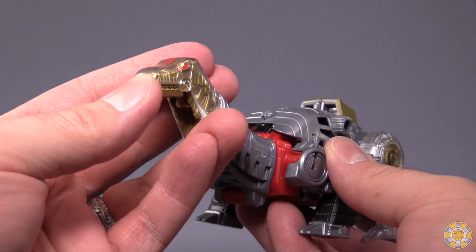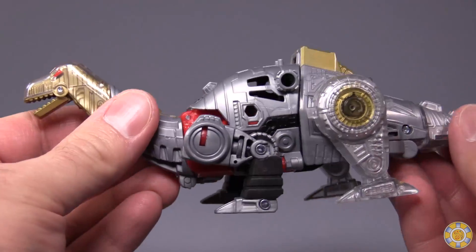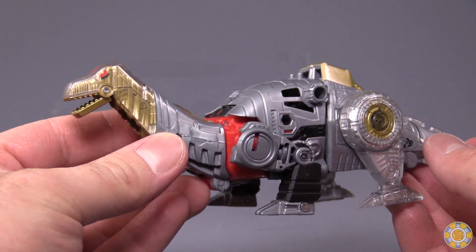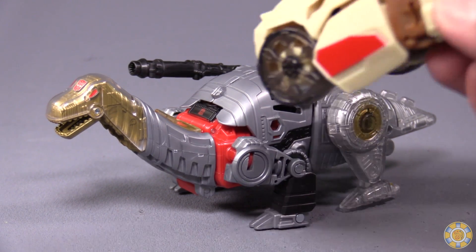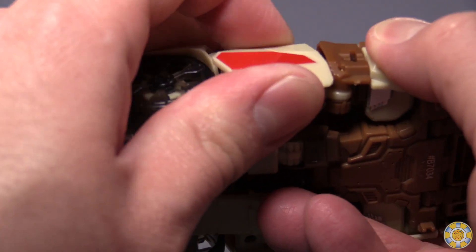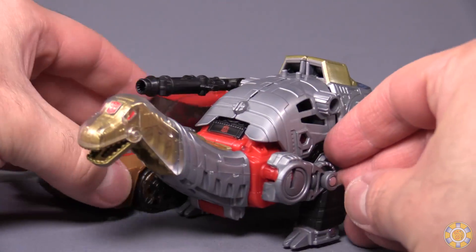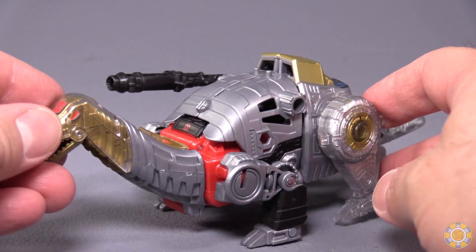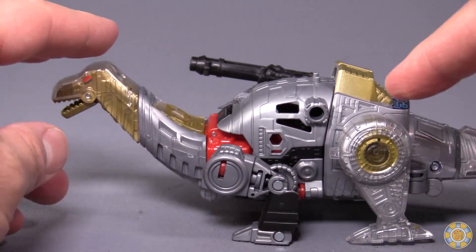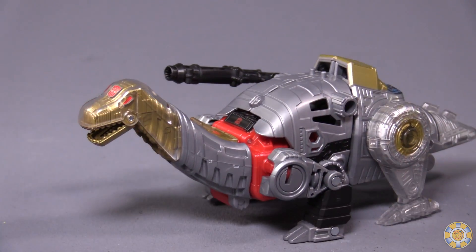And here we have our Apatosaurus — I would say Brontosaurus, but apparently science doesn't think a Brontosaurus actually exists. Dinosaur mode is actually pretty small; I don't think an actual Apatosaurus would be this small. Here is Titan Returns' Chromedome, and as you can see, they are roughly in scale with each other, which just feels weird. The overall look of the dino mode is pretty good, though I wish the back legs were a little bit longer.